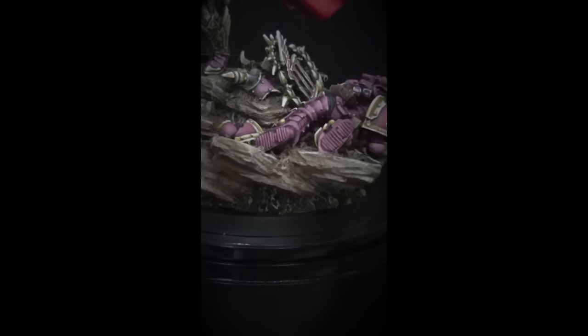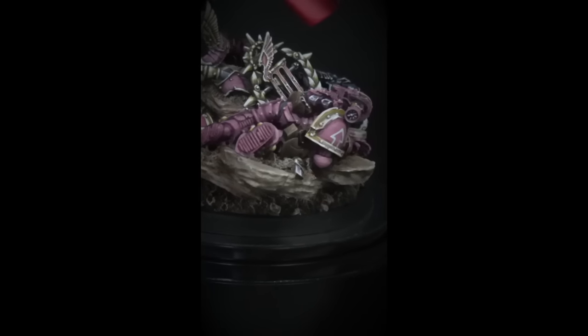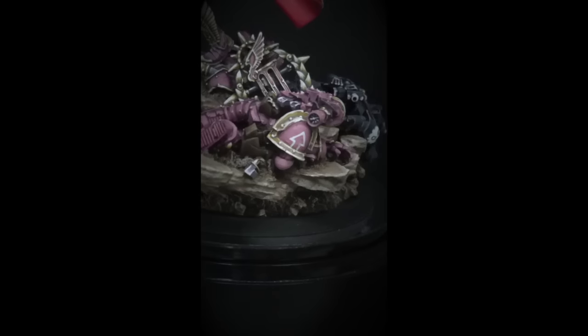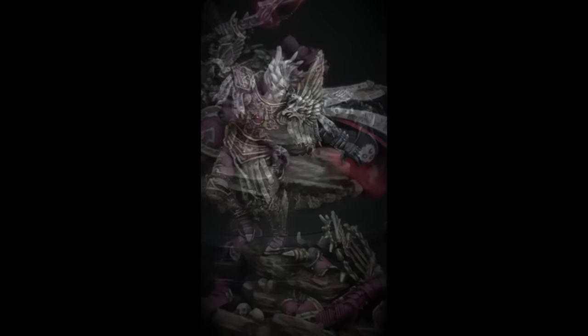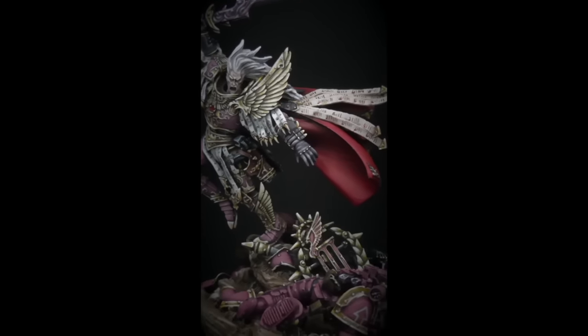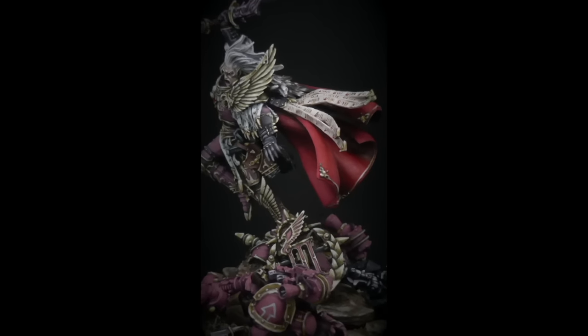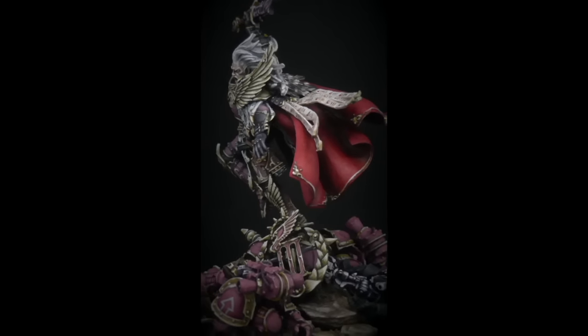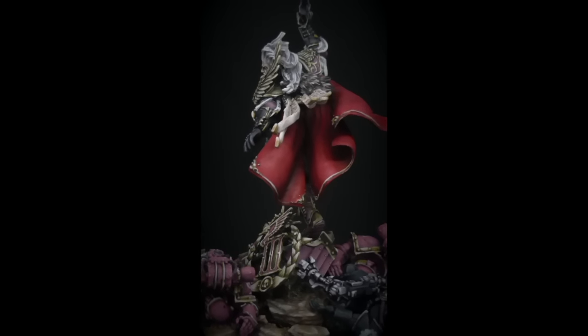I also really like to set myself personal challenges when working on a project like this, so I can learn something as a painter. In this case, I really wanted to figure out non-metallic metal, because I hadn't done any real meaningful work with it up until this point. So this is kind of my first model with a significant amount of non-metallic metal on it — and as you can see, there was a lot that needed to be done.